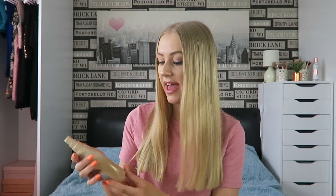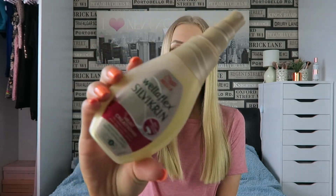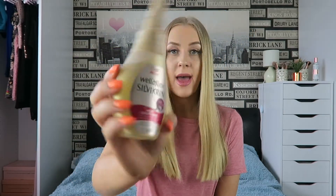The first thing I like to do is spray my hair with a heat protector spray. I think it's really important when you use any form of heat on your hair, whether that's a hair dryer, straighteners, or curlers. You should always use a heat protector spray beforehand. This one is just from Wella, and I spray it all around my hair to protect it from any heat damage.